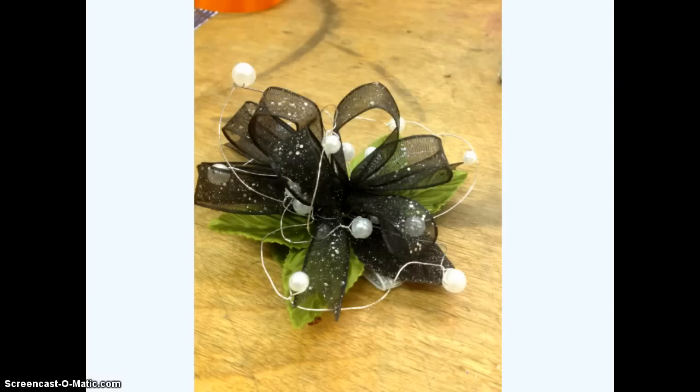As you can see, I've also added another element — I put in a wired pearl, just another thing to add a little bit of fancy sparkle. You can add this in before or after you add your flowers. I like to put it in before because it helps give me some more places to glue flowers.